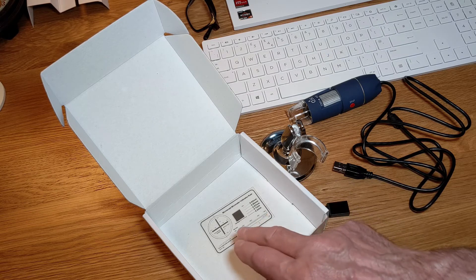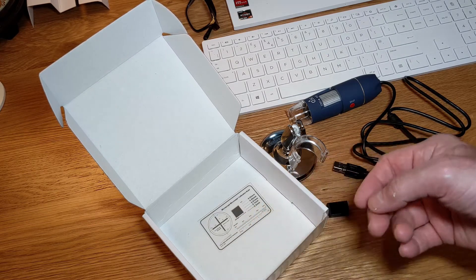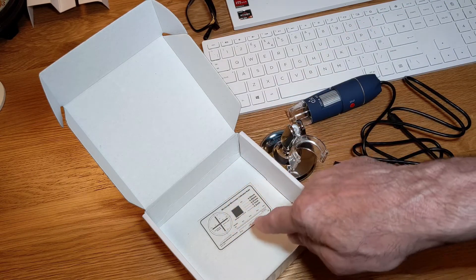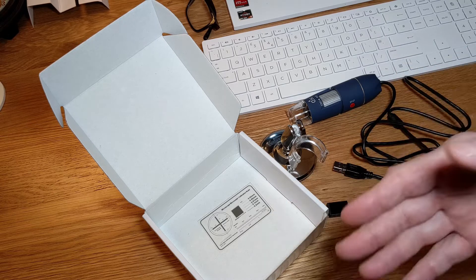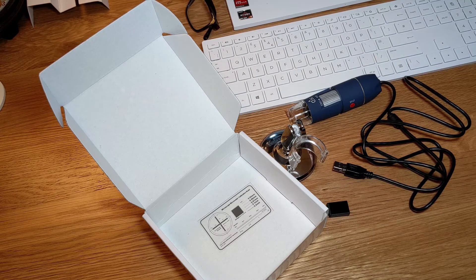It also comes with this microscope micrometer calibration ruler. There's nothing in the instructions at all or anywhere online that mentions it or how to use it. I think maybe it's just a thing where you hover this over and look at the millimeters and measurement rulers to see how far you're zooming in. Anyway, let's get this plugged into the PC and see how it goes.